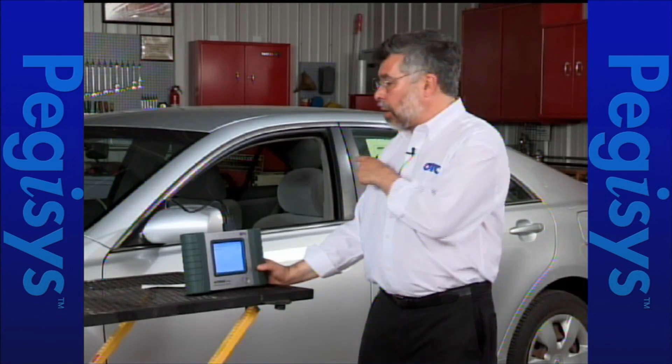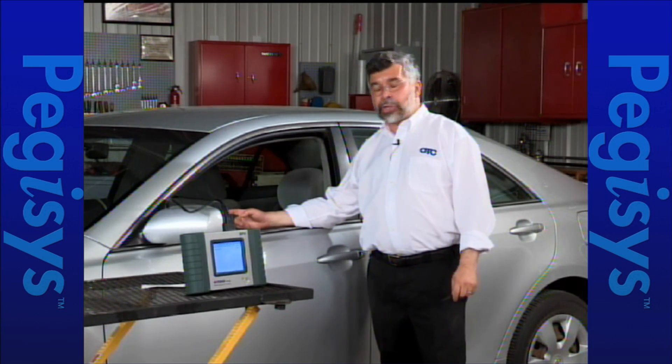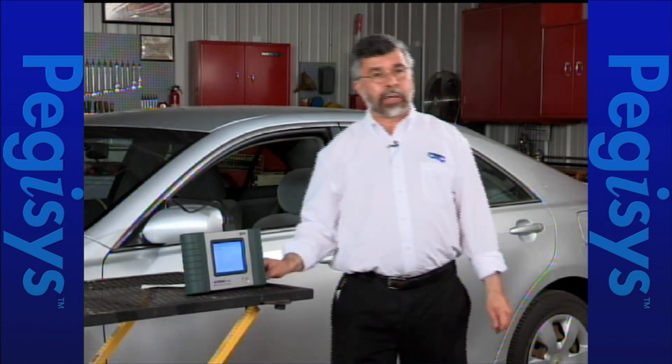Once the calibration is done I'll look at the dashboard and verify the ABS light is flashing. The ABS light is flashing — I know I've completed my calibration successfully.